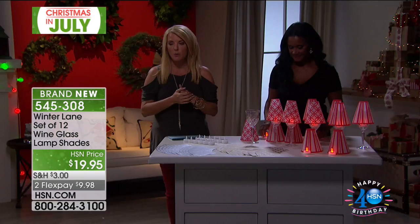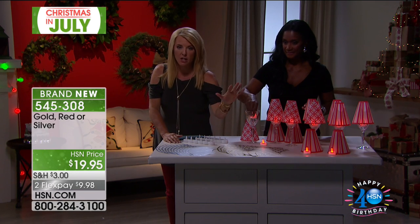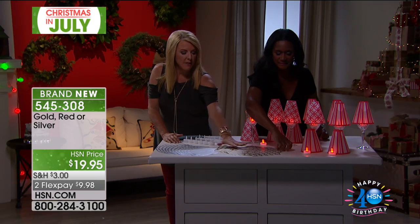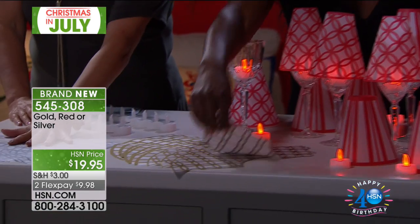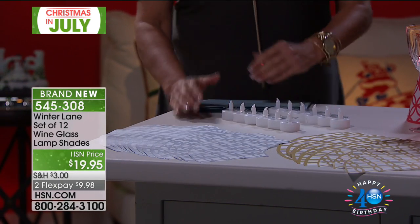We have three colors. You see Alexander's working with the red. We also have the stunning gold. And Chris, you might have to come down here to see these. This is the gold and then this is the silver set. So it's actually a set of 12. Alexander, how do these work?